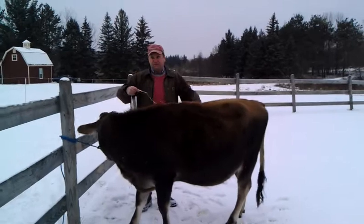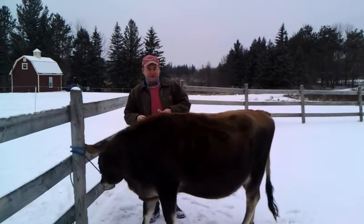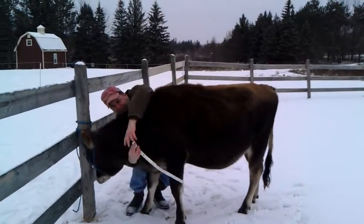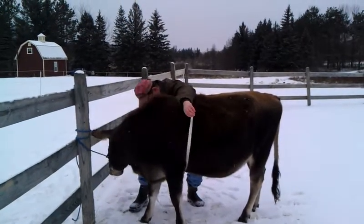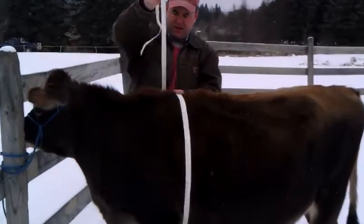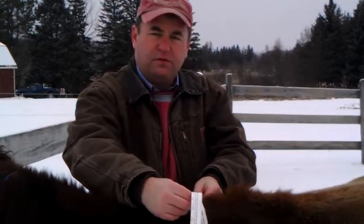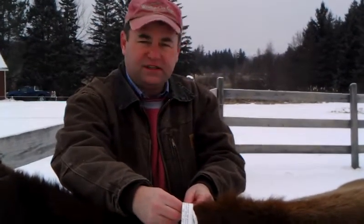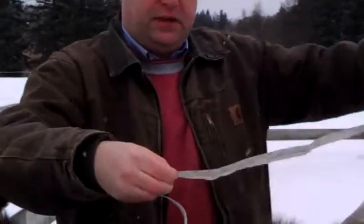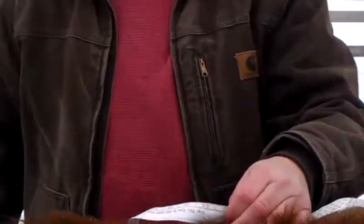I've got to find the end of this thing — there it is, zero. So, as Hannah gets bigger every month it becomes harder and harder to do this. For today, I'm getting a heart girth of 67 inches. I'm going to flip the tape over and look at that section — I'll show you this in class on Monday so you'll see what it looks like. That tells me that Hannah weighs 837 pounds.